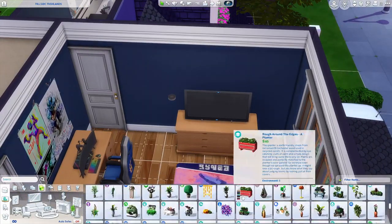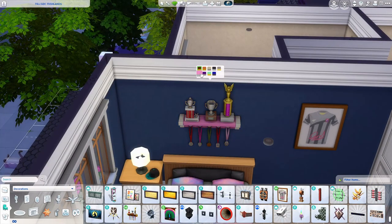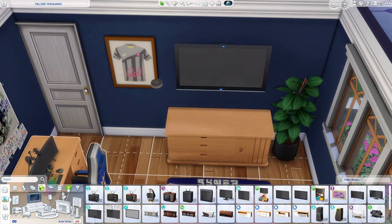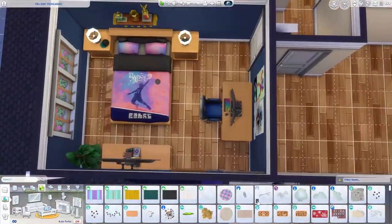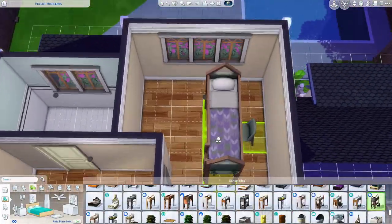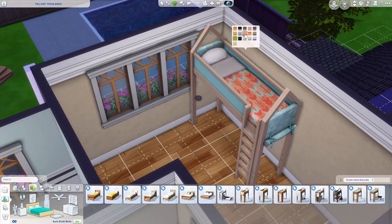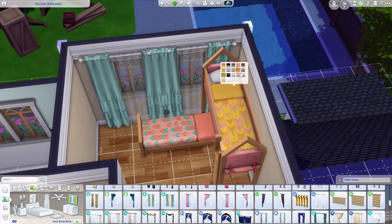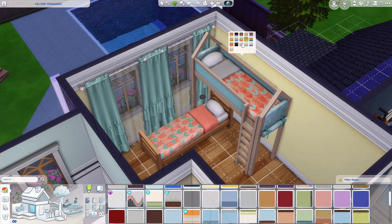I've been wanting to use this particular bed swatch from High School Years, and this was the perfect opportunity. This teen boy has sports posters, trophies, medals, and what looks like a soccer jersey — he's just a sports lover all around. It really fits a personality for that sim in that room, and that's something I love doing in bedrooms — giving them a little splash of personality.